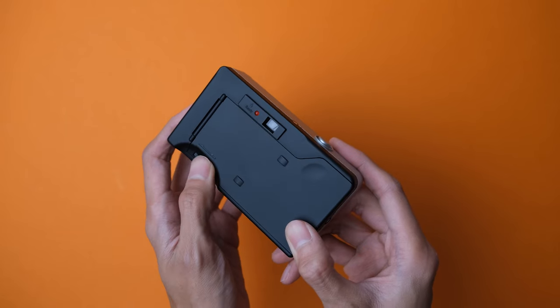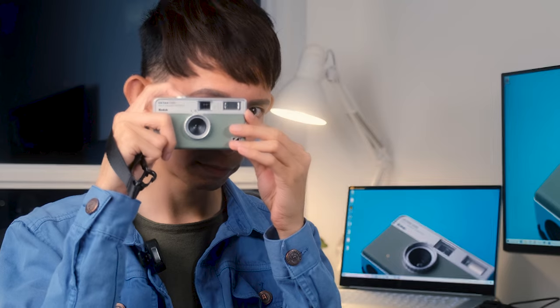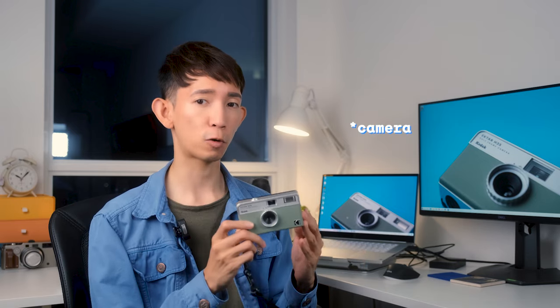To take a photo, you need to turn the film advance wheel until it stops — this will cock the shutter for your next photo. You can then compose the image using the viewfinder and press the shutter button to take a photo. You have to advance the film every time you want to take a photo. Composing photos with this camera is a bit different: usually the default framing is landscape, but in this camera it's portrait mode, so keep that in mind.